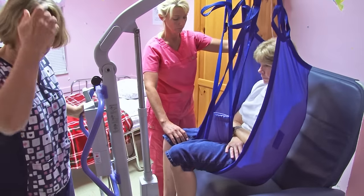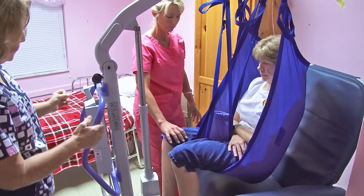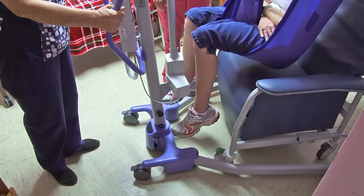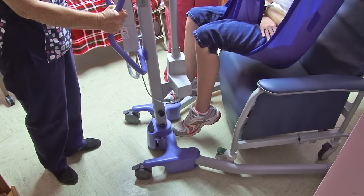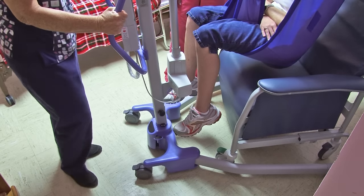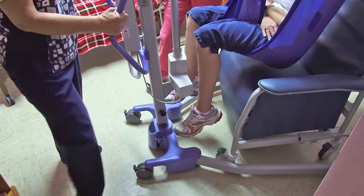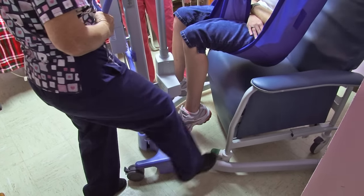Double check that the locks on the Jerry chair are on. Now that we're in position, we're going to relock the wheels on the Hoyer Lift and recheck the wheels on the Jerry chair. Your team member can help you with that.